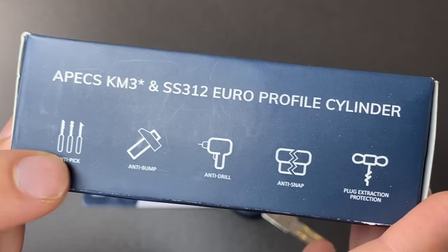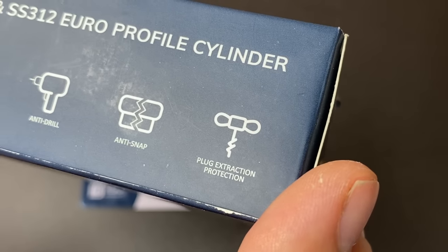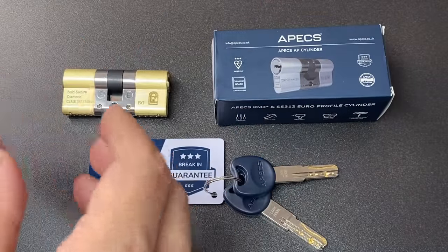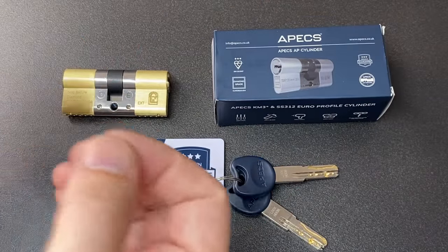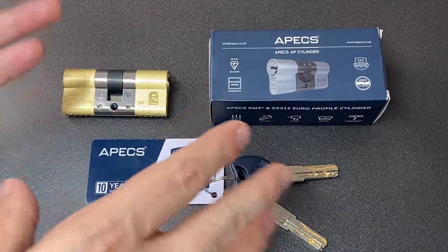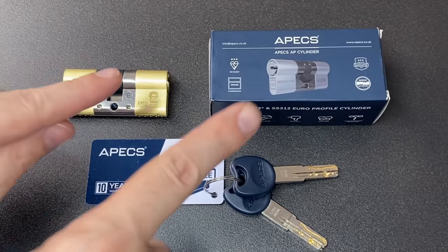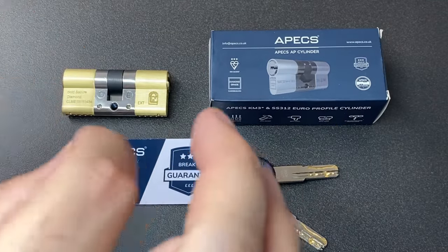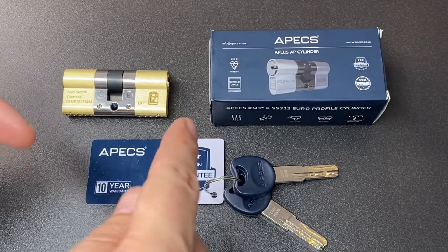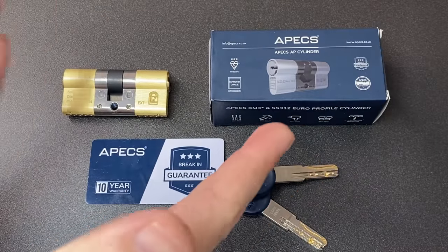So this is an anti-pick, anti-bump, anti-drill, anti-snap, and apparently anti-plug-extraction cylinder. It's really nice that they saw somebody picking this and thought, 'we can introduce some better anti-pick features.' The letter continues: 'Please note that these are samples and the new anti-pick pin designs have not been implemented in production yet. We hope to do this in the near future, but due to the nature of mass manufacture, implementing changes takes time.'